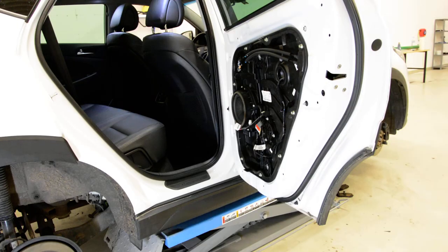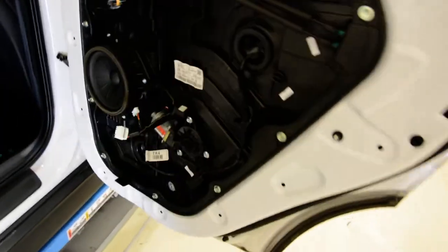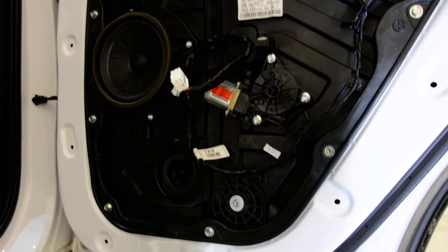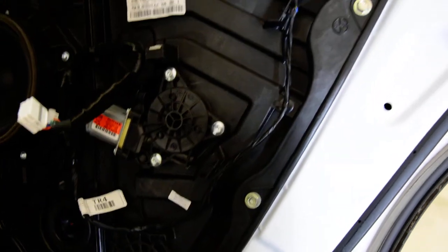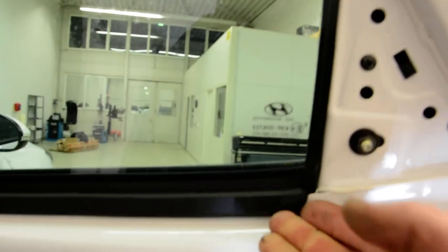I will show you to see everything better. The motor regulator, speakers — if you want to remove the wiper, just take it up. It comes out like this. Thank you for watching, have a nice day, bye bye.